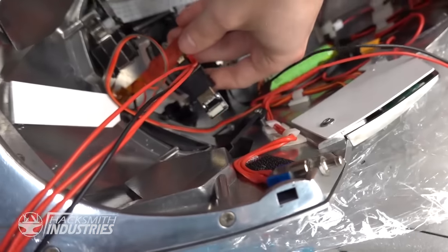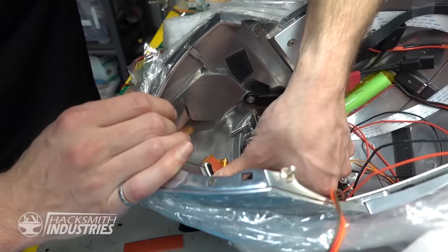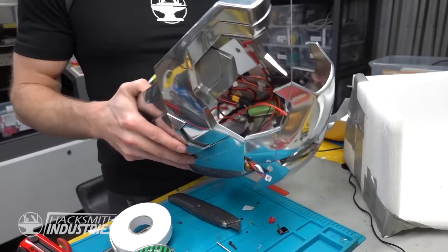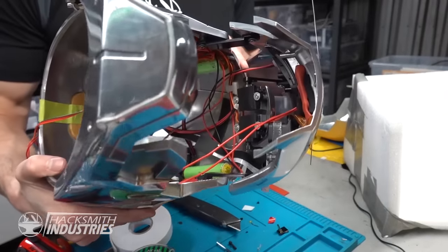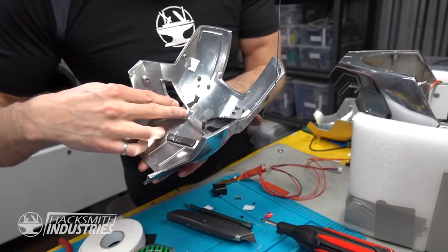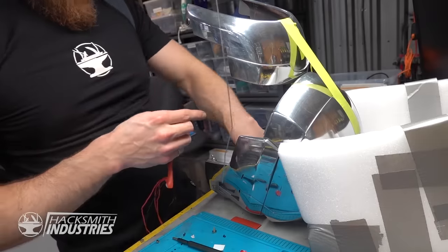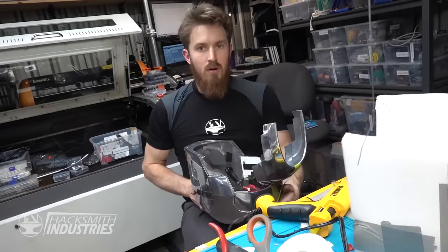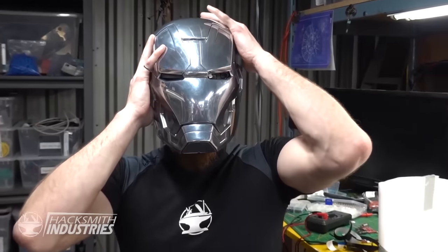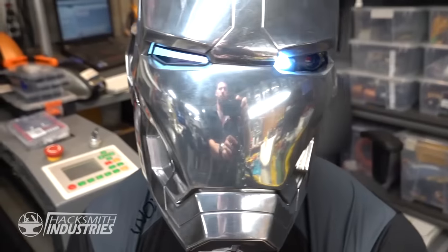HDMI to micro HDMI. It's not going anywhere. I never checked to see if the eye hole will clear. It does not. Alright, I ground down this eye hole a little bit. I'm going to try it for the very first time. Yeah, it's working.